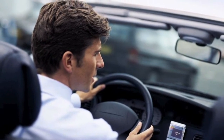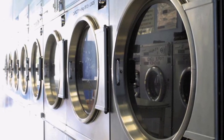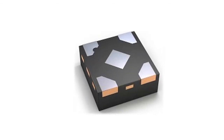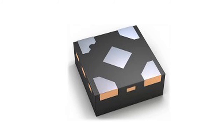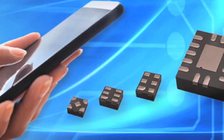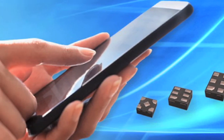NXP is a recognized leader in packaging technology, shipping several billion leadless packages into the market. One of the first to adopt the leadless format, NXP continues to break ground with new packaging innovations like the diamond package. Delivering industry firsts like the diamond package underscores NXP's commitment to leadership, innovation, and an understanding of a market that is driven by the need for smaller, cheaper, and more reliable solutions.